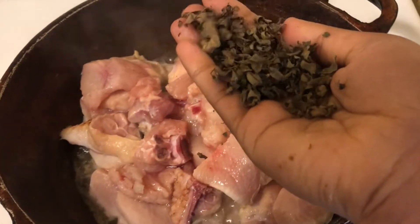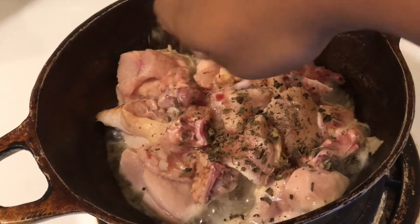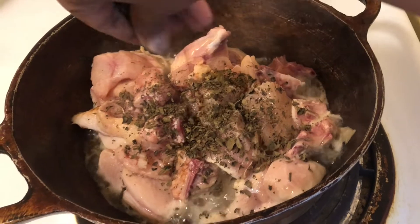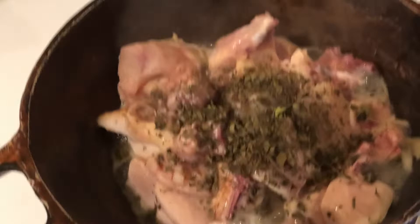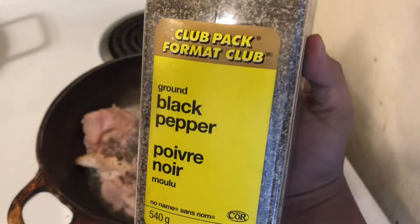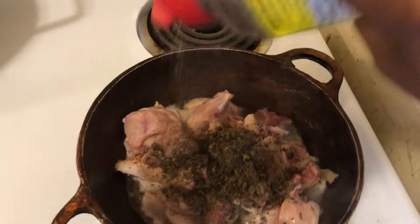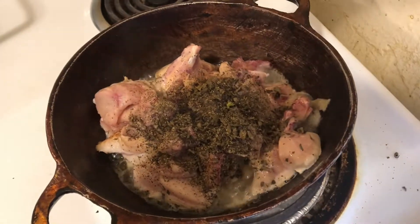I'm just gonna be using some dried thyme and tickle — all sorts of garnish seasoning that my mom usually dries. We're just gonna put it in there. That actually adds a really good flavor to any type of meat. Then we're gonna go in with the black pepper — just add some, I really don't do measurements for this stuff.